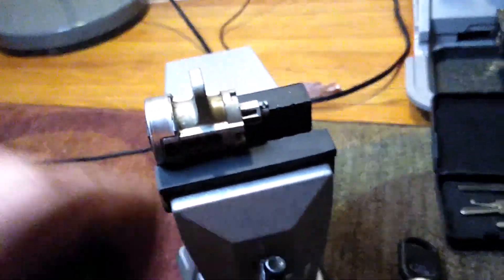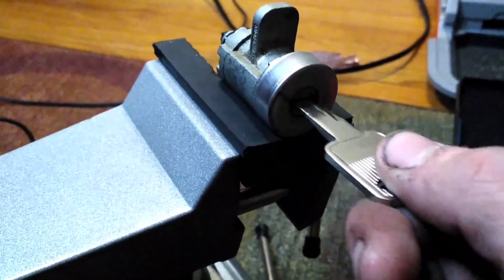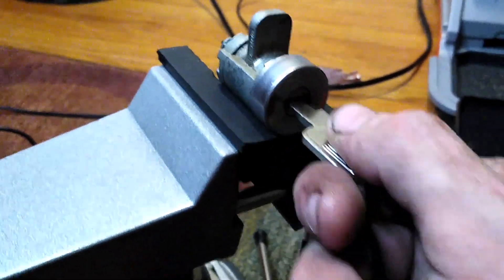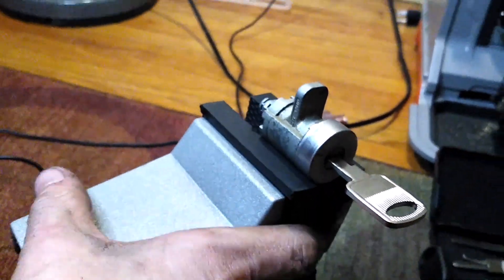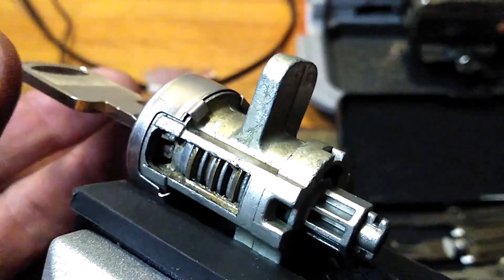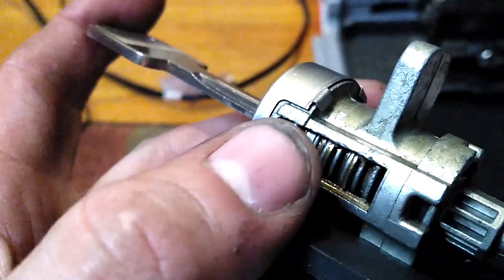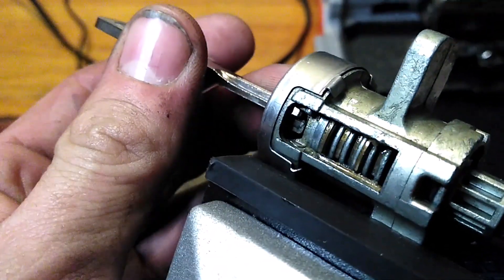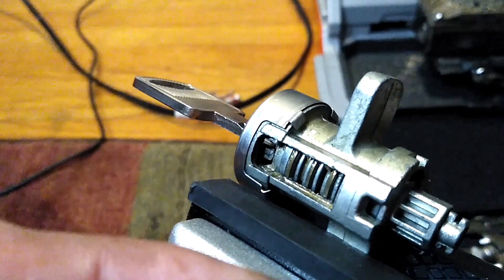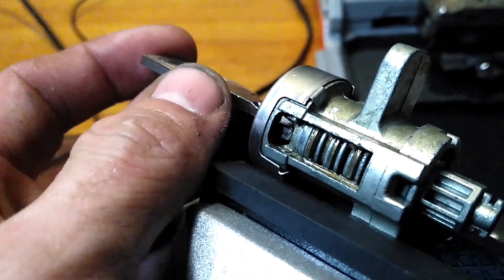After you lube up the lock — put your little straw in there and spray it — take a blank key and just run it in there. Make sure you can get all those wafers moving; move it back and forth, just free up everything until everything in there is moving nicely and freely. On Ford locks, the wafers are one up, one down, alternating — that pattern makes it easier to pick once you understand it.